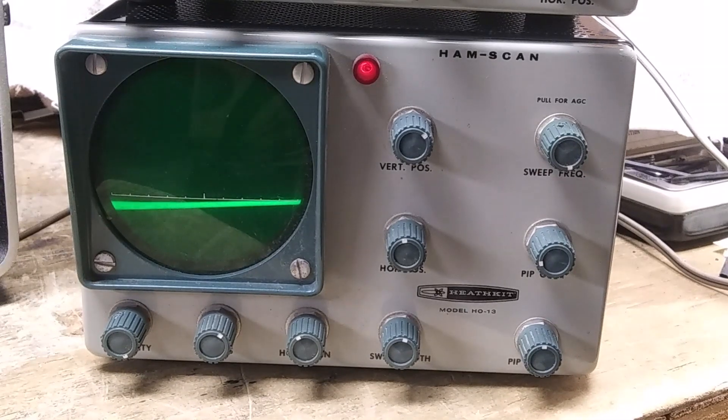This is a demonstration of the Heathkit HO-13 Panadaptor. It was manufactured from 1964 to 1966 and sold in kit form for $79. It's listed in my Heathkit book as quite rare. This item gives a picture of band activity up to 100 kHz wide. Signals are displayed as pips on the screen.